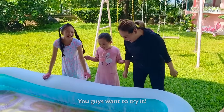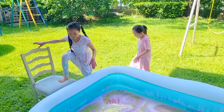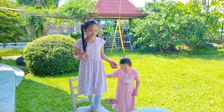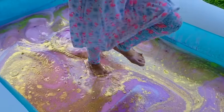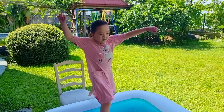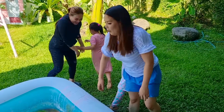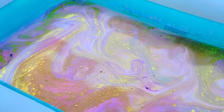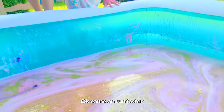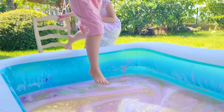You got it! Yeah! You guys want to try it? Yeah! Okay! I'll try! It's fun! Okay, you ready? Go Kelly! Ready! Go Kelly! Wanna do it again? Yeah! Run faster! Run even faster! Come on!